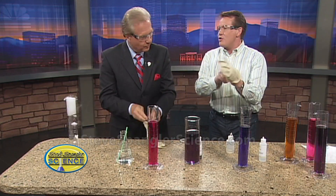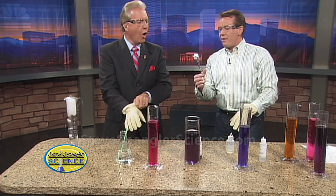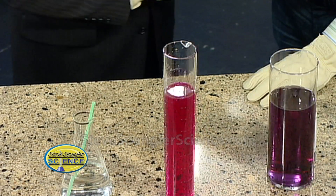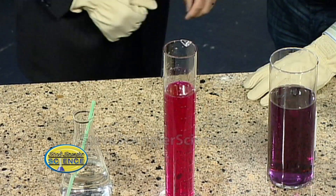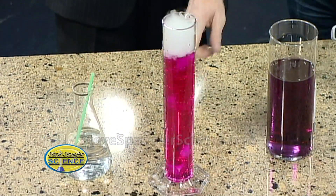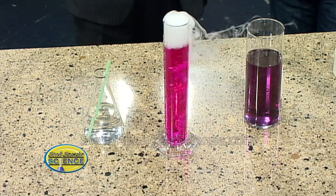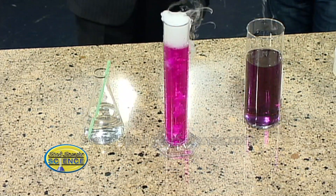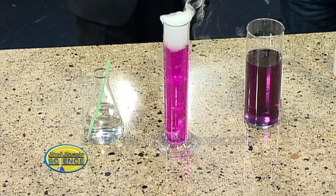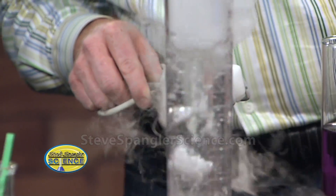And of course, what do we have over here? Dry ice — our favorite Halloween ingredient. 110 degrees below zero Fahrenheit. Listen to it sizzle! 76 degrees below zero Celsius. So now watch — this goes inside. Same kind of thing: we're bubbling the carbon dioxide. Watch what happens, it happens fairly quickly. That carbon dioxide gives us this wonderful reaction, and in just a short period of time — bam — it changes. Here it goes, here it goes, and there it is.